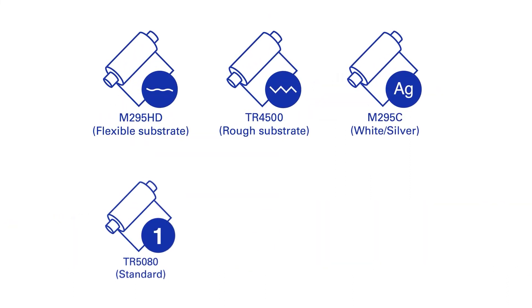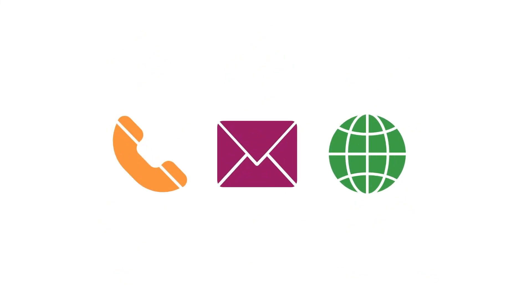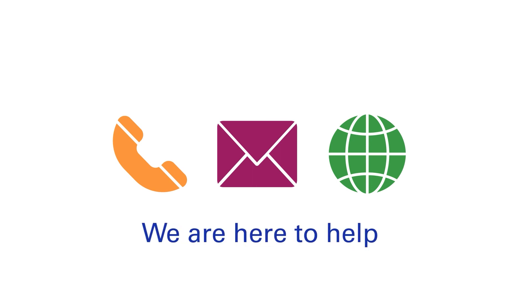DMP offers a wide range of wax resin ribbons that enable you to make the print that's required for your specific situation. Are you in need of technical support in finding the right wax resin formulation? Our experts are available to help you secure the best possible print result. We are here to help.